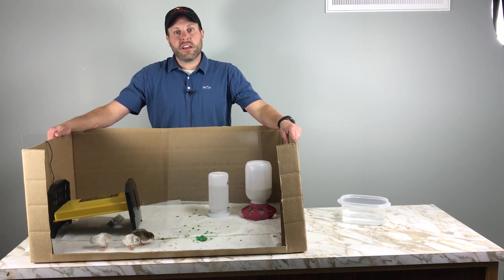Hey, this is Eric with Stromberg's Chicks and Game Birds. Have you ever heard the term pasty butt? Do you want to know how to get rid of your bird's pasty butts? Well, this is the video for you, so stay tuned.